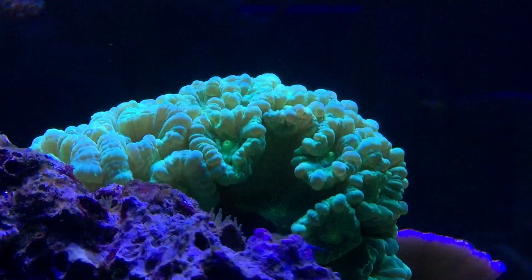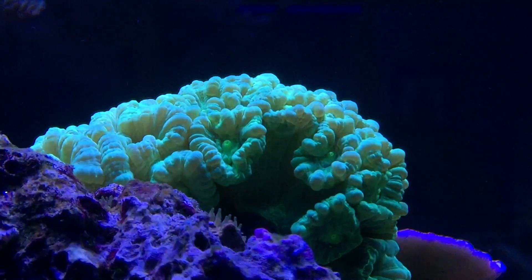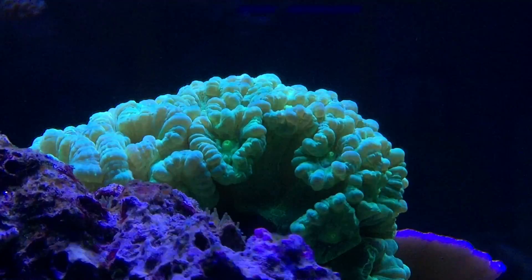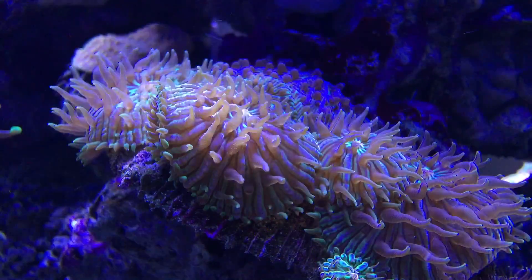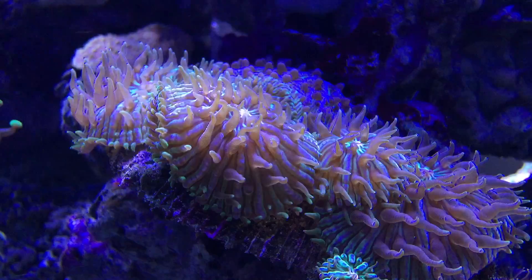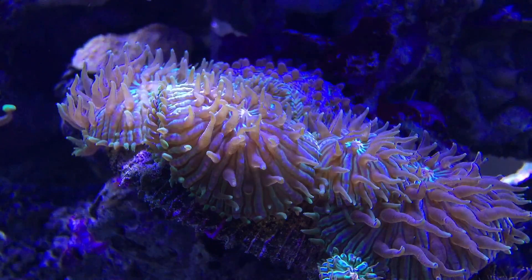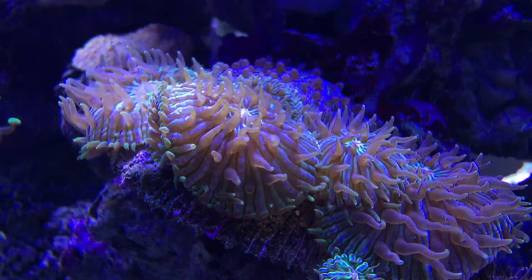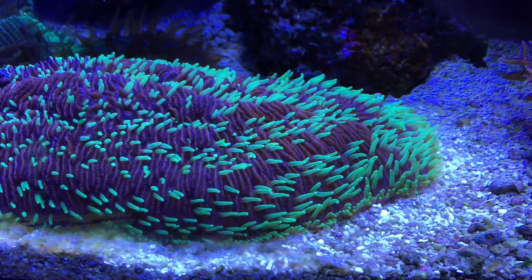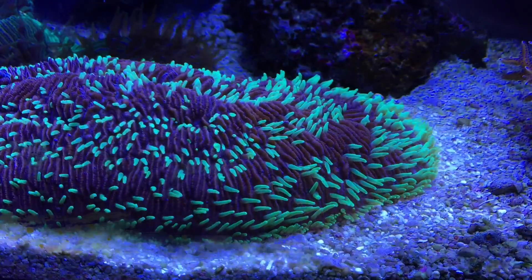Here's a Candy Cane or Trumpet coral. These are some Fungia plates — they all grew from the parent colony. That's quite a few right there all together. This is a Tongue coral from Australia. I love the green polyps.